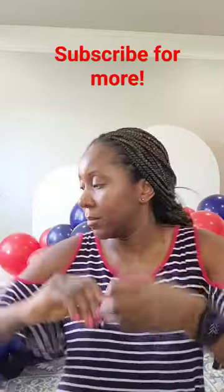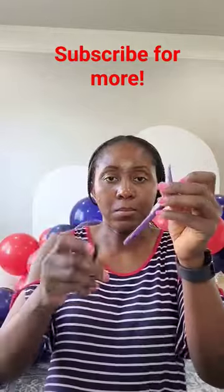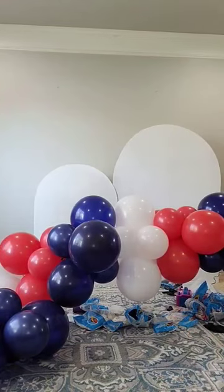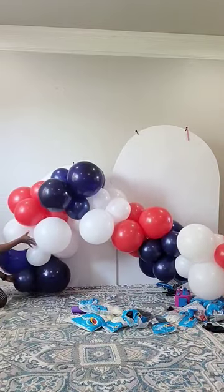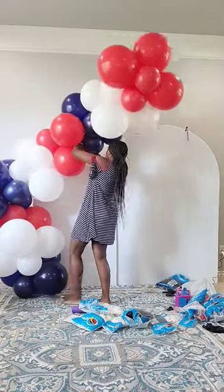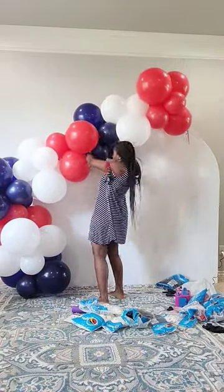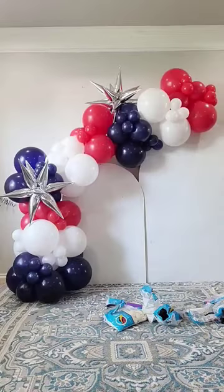Second method: use half a 260Q, tie that onto your clip as well. I get these clips from Walmart — they're heavy duty and hold well. Double knot so it's nice and secure, then wrap that around the balloon. Attach the clip to your backdrop first, wrap your 260Q back and forth between balloons, and use your rubber band to wrap around one of your balloons.